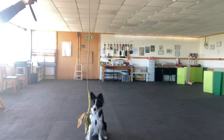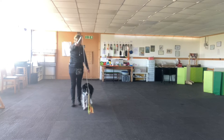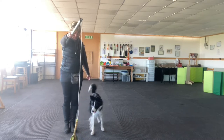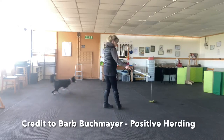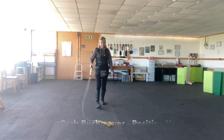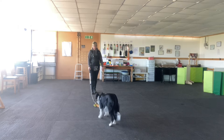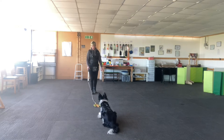I teach heel work using a flirt pole as well, because I quite like Aria's head down when she's heeling, as that helps with her herding training. And talking of which, I have taught her the flanks — away and come bye, walk in, emergency stop — all of those using a flirt pole. So there's loads of stuff you can do with them.